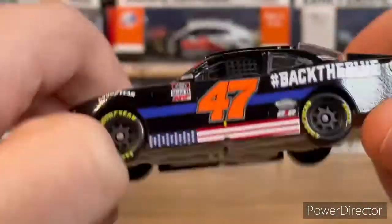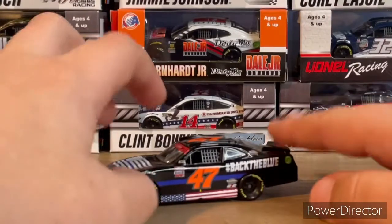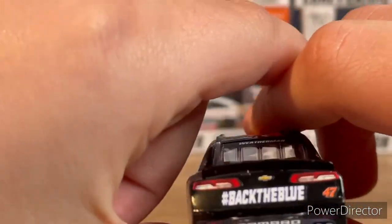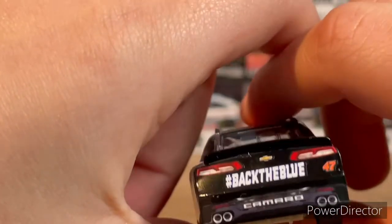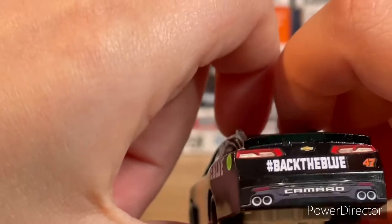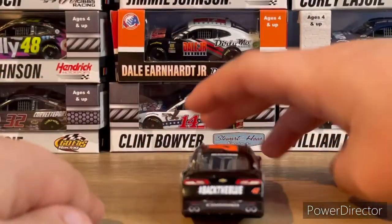I think this is technically an unsponsored car, but it's pretty cool with the simple design. On the back of the car you've got 'Hashtag Back the Blue.' This must be on a 2017 Camaro body — it just doesn't look like a regular 2020 Camaro body to me, though I might be wrong.